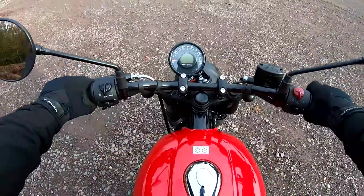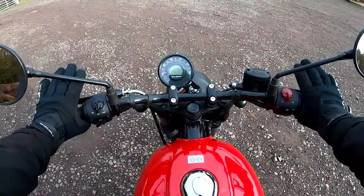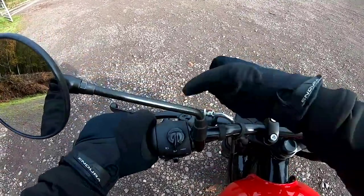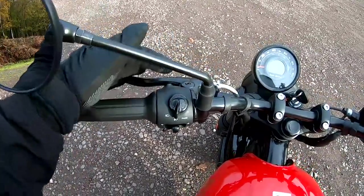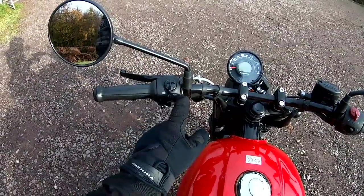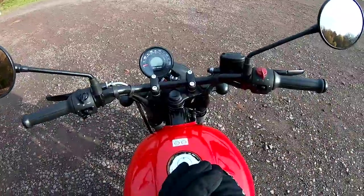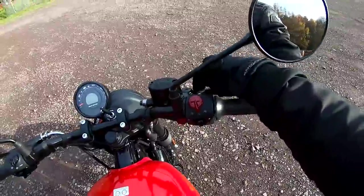Very easy to swing a leg over because the seat is nice and low. If you're looking for your first big-ish bike, this would be absolutely fantastic — it doesn't feel at all heavy at about 180 kilograms wet weight. The cable clutch has free-play adjustment but isn't adjustable for span. You've got your info button to switch between trip meters and odometer, high and low beam with headlight flasher, indicators, and horn — all very simple. On the right you've got engine start/stop, hazards, and a non-adjustable front brake lever.